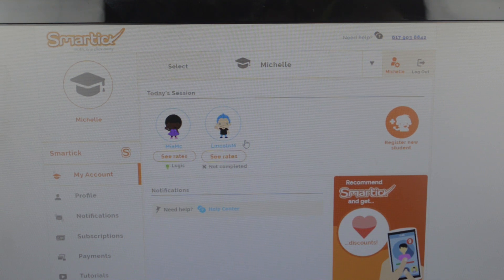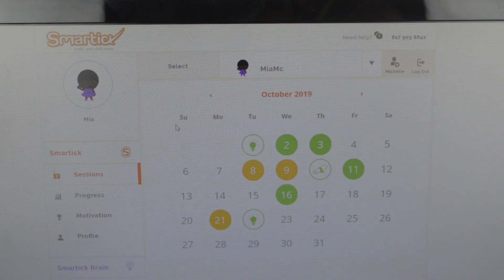Then you have your two kids listed here that are using this program. Right now only my daughter is using it. I wanted my son to, but he's five and wasn't really interested, so I didn't push. My daughter has been doing it for about a month and a half, about four days a week. On the side you have your account, profile, notifications, subscriptions, payments, and tutorials. When I go into my daughter's section, I click here and it shows me all the sessions that she has done — about four a week. Last week we had a fall break so she only did it one day.